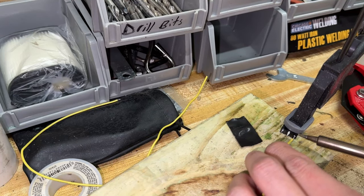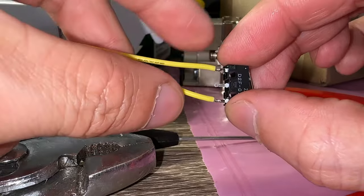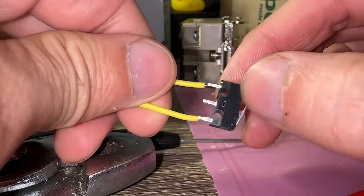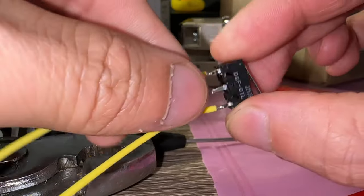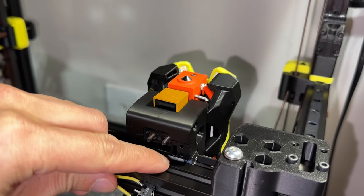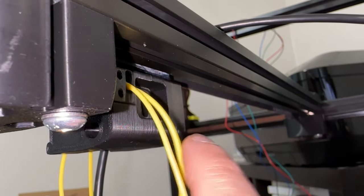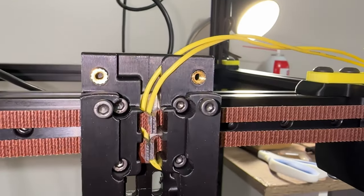I soldered the outer pins for normally closed, so if the switch fails, the machine thinks it's triggered and will stop the tool head from crashing into the XY joint. Here's the problem — how do I fish these wires through the X carriage? I had to disassemble the stealthburner to attach the end stop and fish the wires through the carriage.